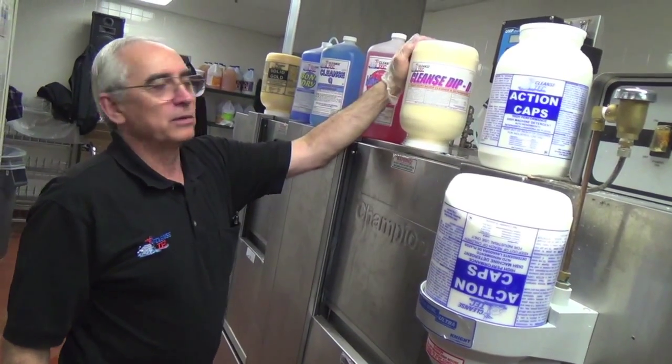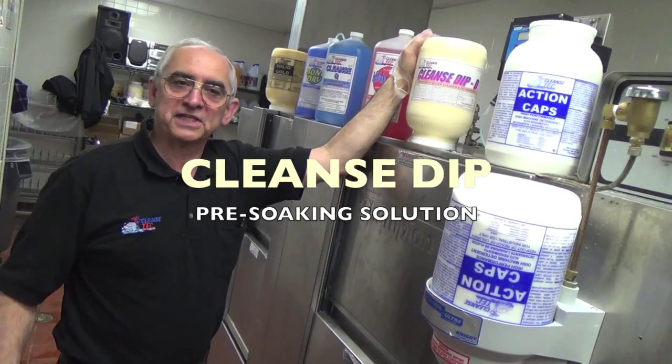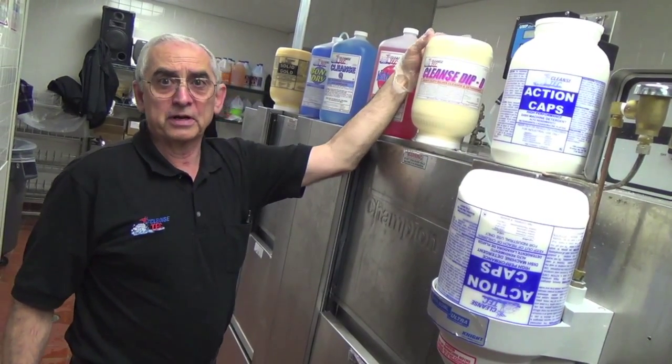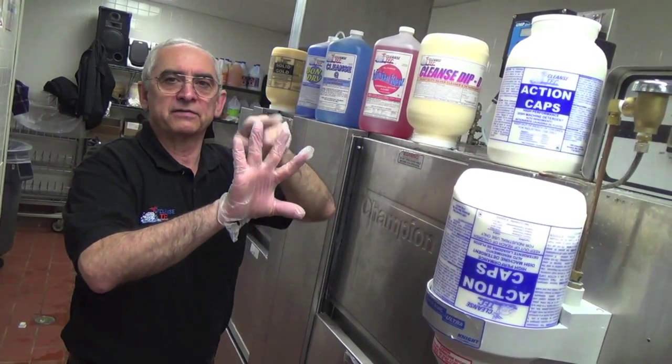The second chemical is cleanse dip — it's our pre-soaking solution used exclusively for silverware pre-soaking before it goes into the machine. It's a low-foaming chemical that dissolves the food soil that gets on the tines of the fork.